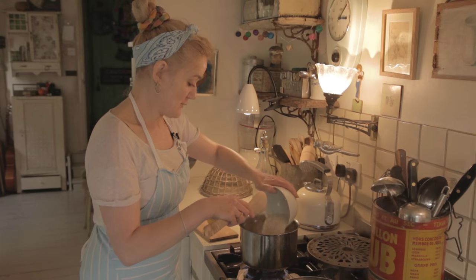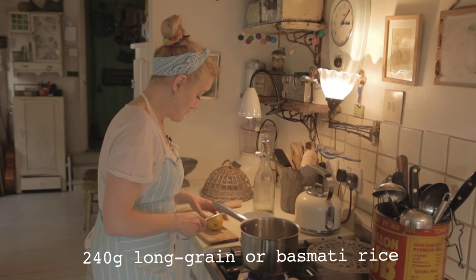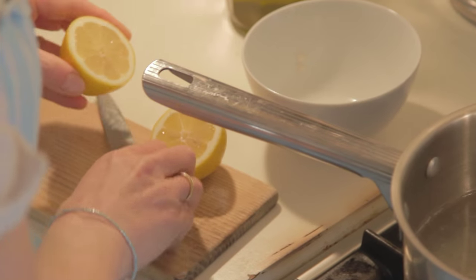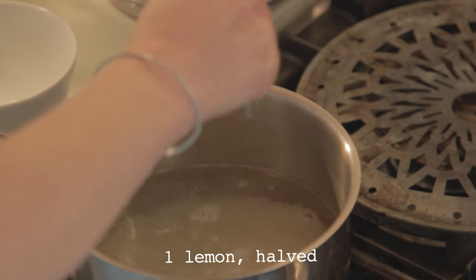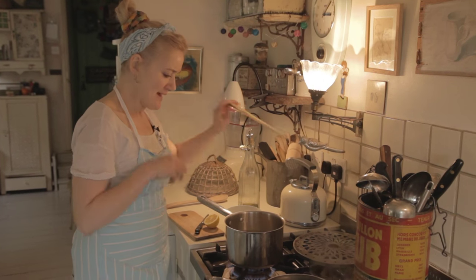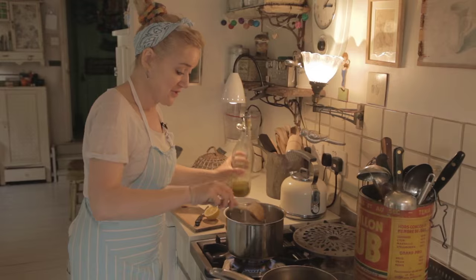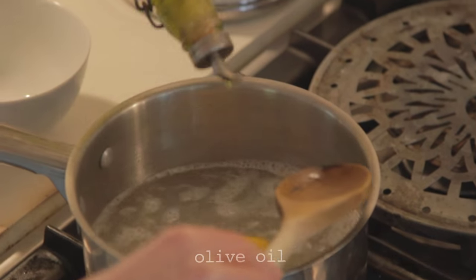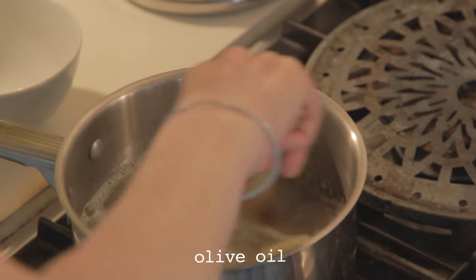I've boiled some water and I'm putting in about 240 to 250 grams of rice. For some reason I always squeeze half a lemon and plop the whole thing in with my white rice — I think it's something my gran always did. And a little skoosh of olive oil in there.